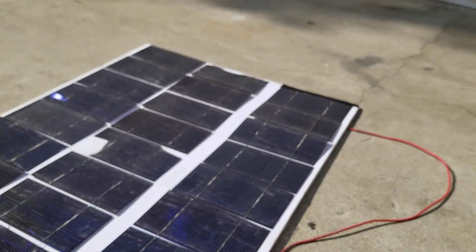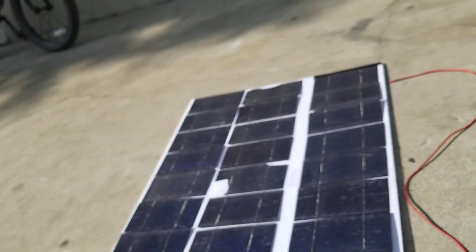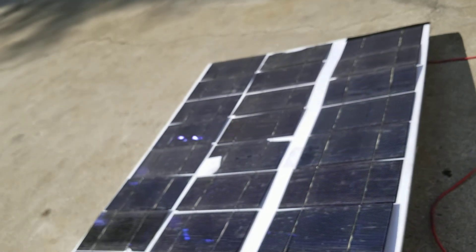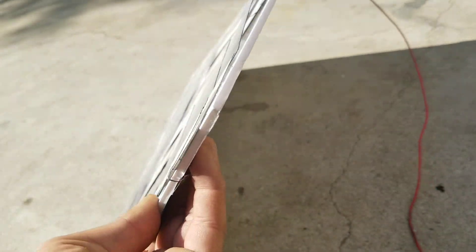This shows how important it is — the solar panel can't just be in the sun; it must be pointed straight up at the sun. It's really, really picky about the angle.